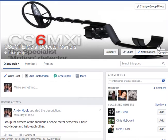Check out this new Facebook group for C-Scope Metal Detector owners. It doesn't really matter what C-Scope you have — you can join this group on Facebook.